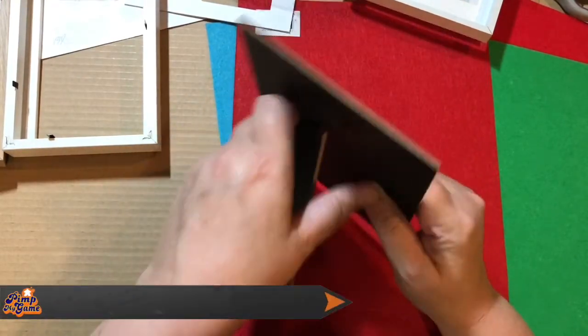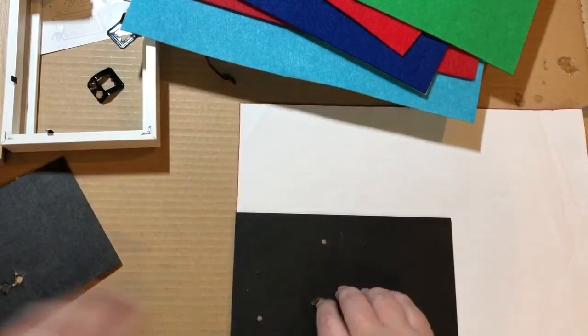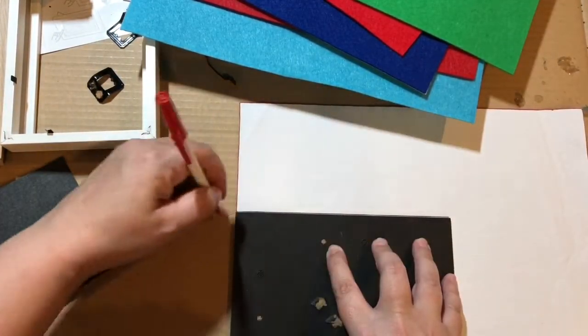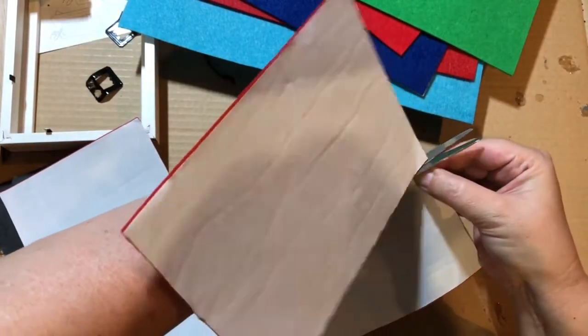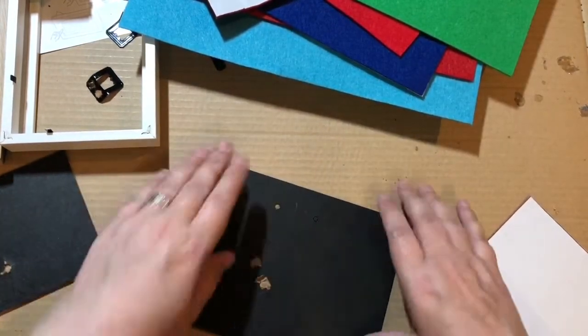First thing you want to do is get rid of the stand. Using red felt, just because I like it, pop the board on there and cut around it. Then flip it to the flat side, just so that there are no lumps when you're rolling your dice.